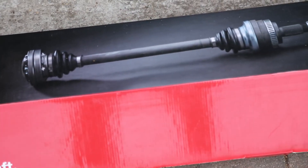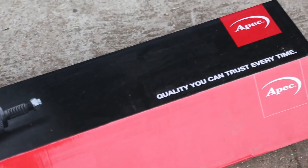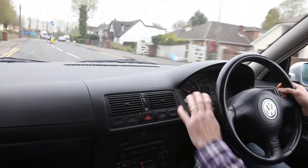I've just replaced the driveshaft on my VW Golf and one of the problems I've found since replacing it is I'm now getting vibration through the car at around 1200 rpm and just over 2000.